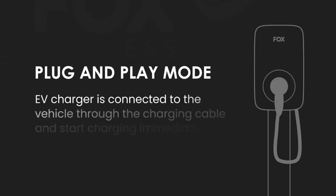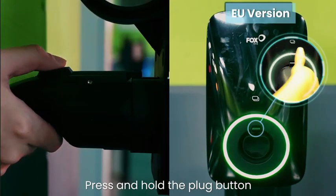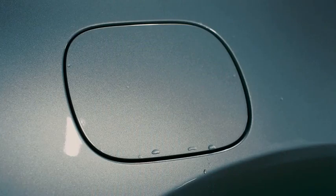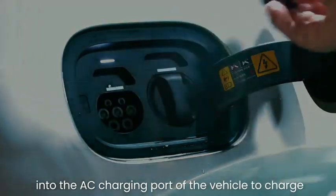In Plug and Play Mode, the EV charger is connected to the vehicle through the charging cable and starts charging immediately. Press and hold the plug button to remove the charging plug, then insert the charging plug into the AC charging port of the vehicle to charge.